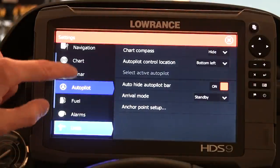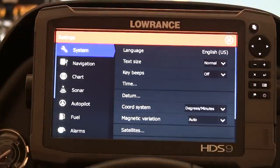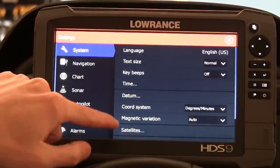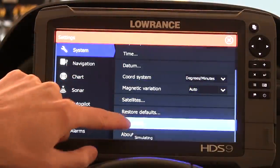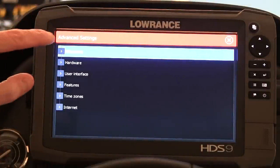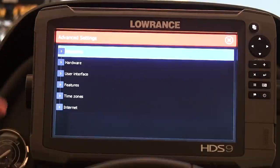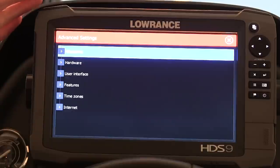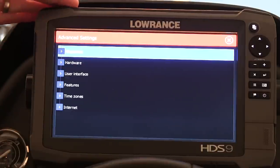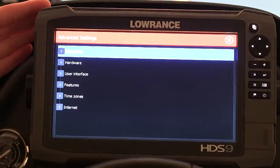Let's go through some settings I've changed. Go back up to System. Key Beeps — I have them off because they get annoying if you're trying to do tutorials like this. You can scroll down and go to Advanced. In here you have different submenus: Waypoints, Hardware, Features, Timezones, and Internet. The new Gen 3s are pre-hardware for Wi-Fi, so I can actually pick up my Wi-Fi signal here in my garage from my house, which makes things a lot easier.